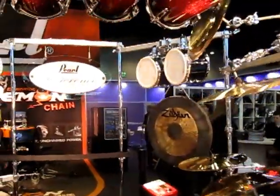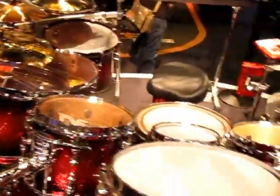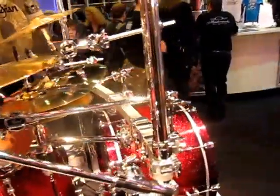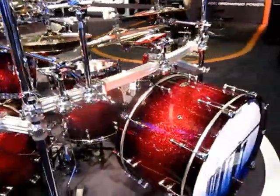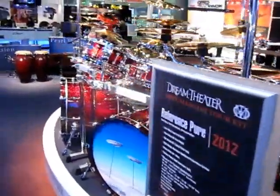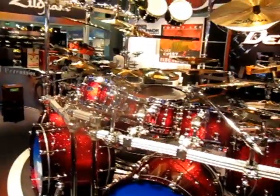The drum kit also features a 26x16 bass drum, a 22x8, and an 18x14. You will also see that there is a custom rack fitted all the way around the drum kit, making it a two-tier system.